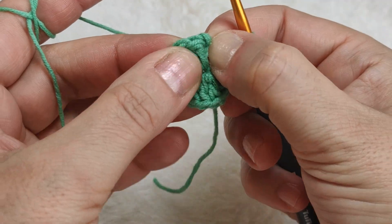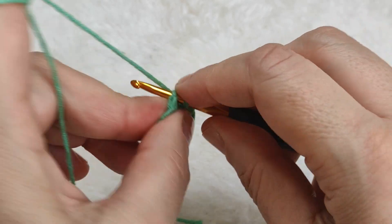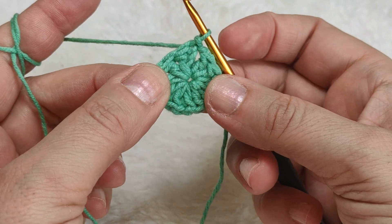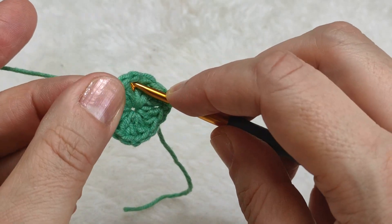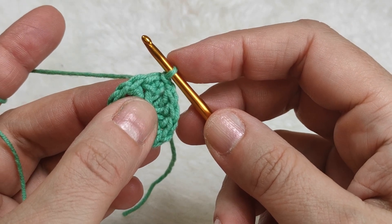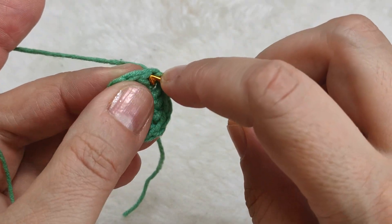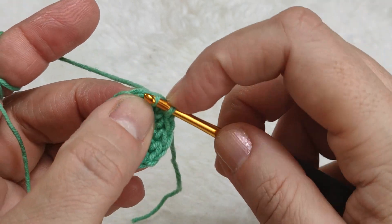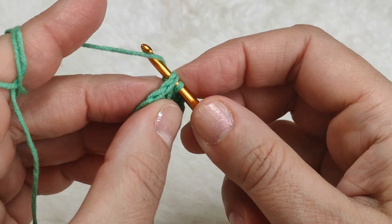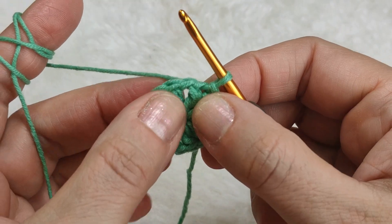I am inserting my hook at the top of the first three chains. Yarn over, pull through - making a slip stitch. First row is finished. Now I will move to the following space. I am going to make slip stitches one by one by inserting my hook in each following stitch. Inserting my hook in the following stitch, yarn over, pull through - making a slip stitch. Going to the following space stitch, yarn over, pull through - making a slip stitch. Now I can come to the space.